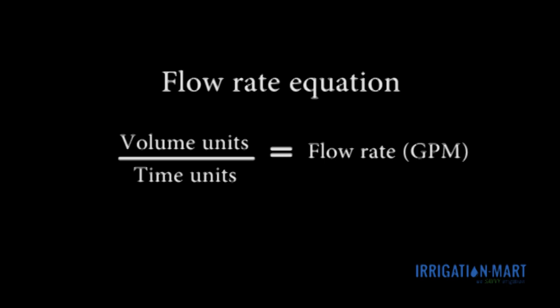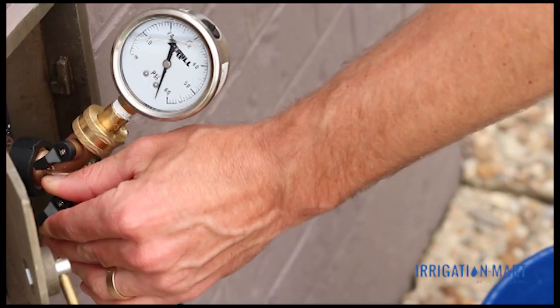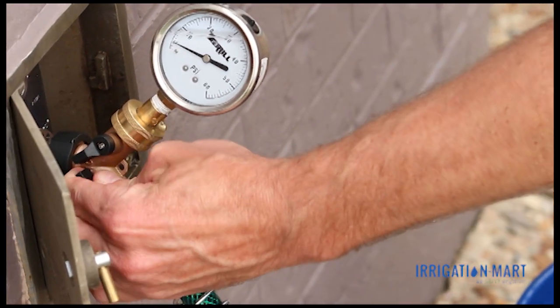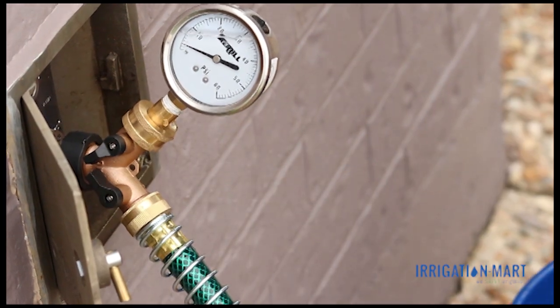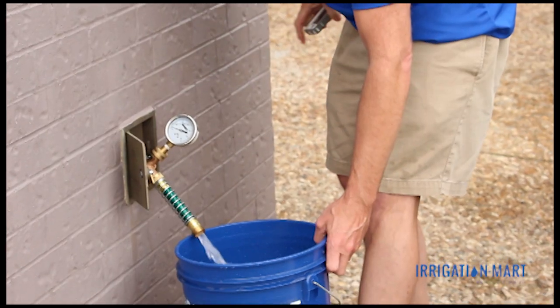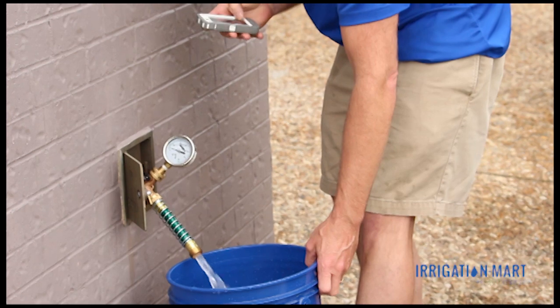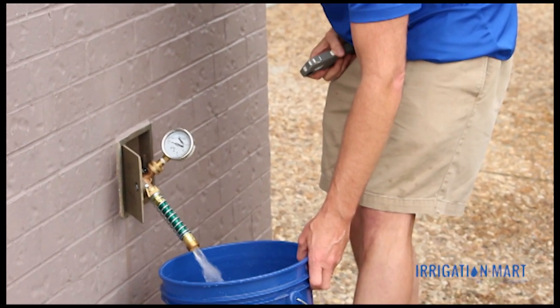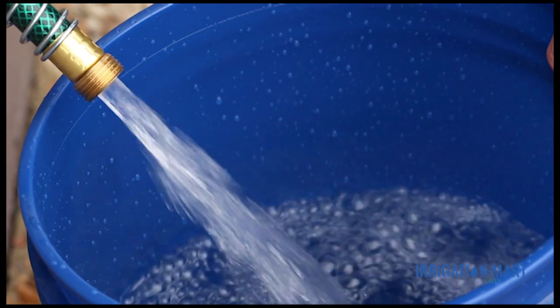The flow rate equation is volume units over time units. Our volume units are in gallons — in this case, a 5-gallon bucket. Our time units will be in minutes. With the pressure gauge attached to the hose spigot, open the hose valve wide open, and then open the valve that will allow water to flow through the pressure gauge. Begin your timer when you place the bucket under the flowing water. This will give you an open flow reading.